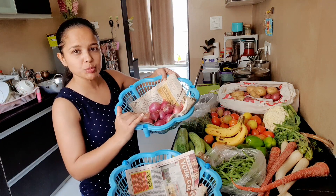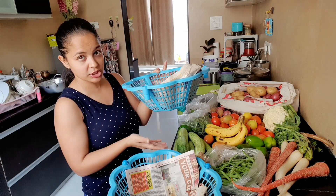In these baskets, I have put a newspaper so that the vegetables don't fall below and stay organized inside.